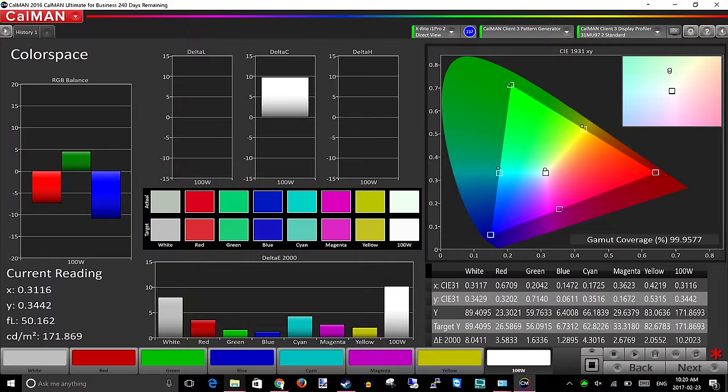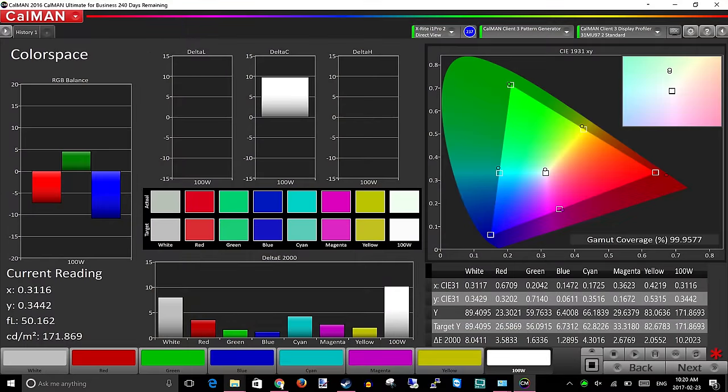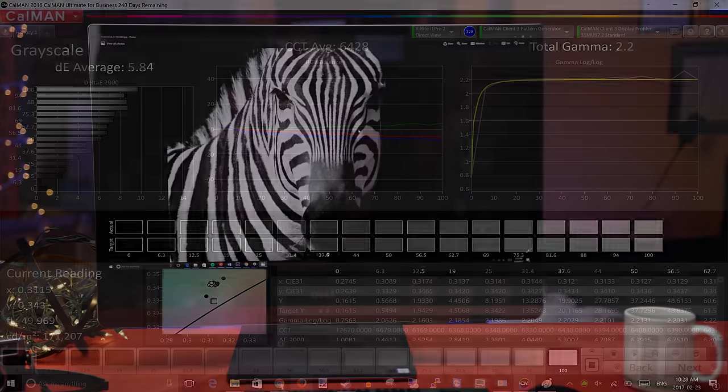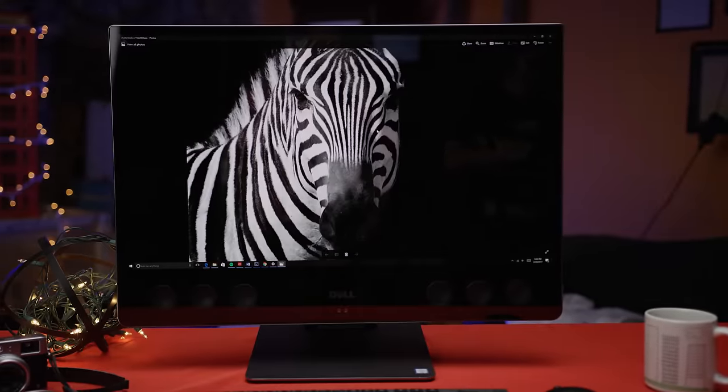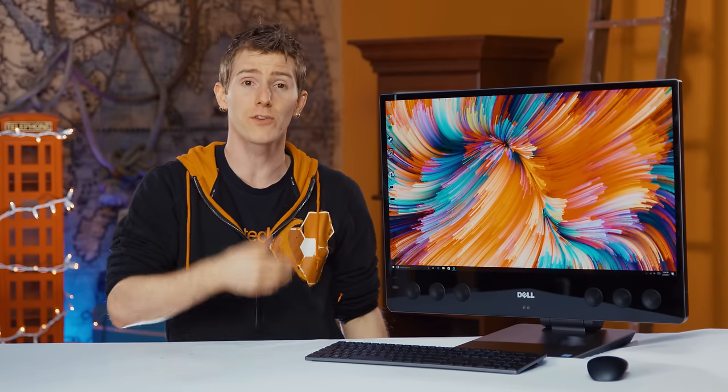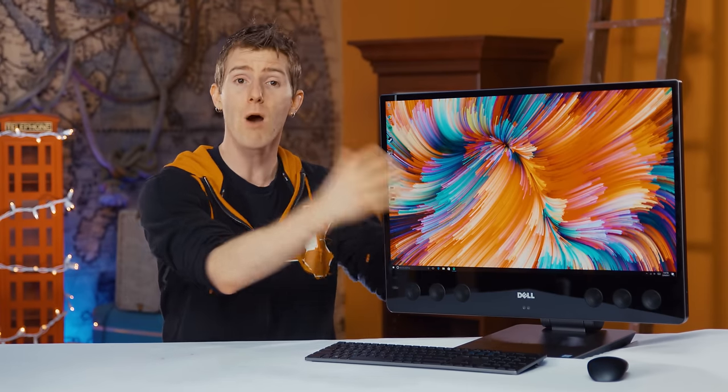It covers 99.95% of the Adobe RGB color space with spot-on color temperature and gamma out of the box, and one of the best contrast ratios we've ever tested, which makes it especially tragic that Dell neglected to include an HDMI input. So if you were hoping to get some more mileage out of your XPS 27 as a monitor once the computer hardware is obsolete, you will be sorely disappointed.